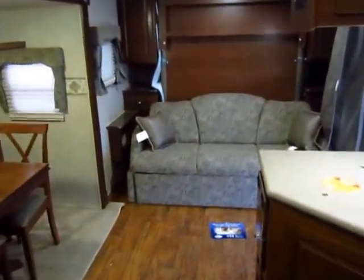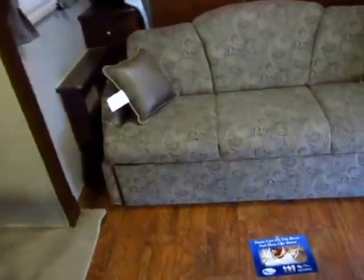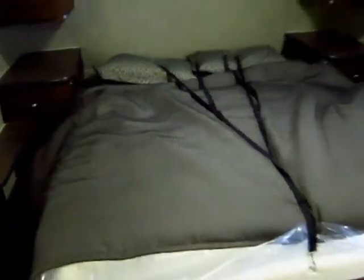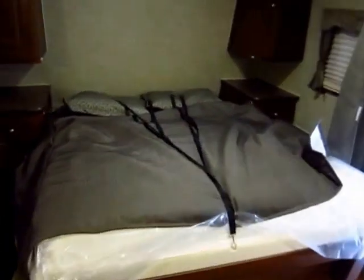This is a Murphy bed model — that sofa folds down to form a master queen bed. It's so easy I can do it with one hand, and I'm going to show you how that works right here. And that's all there is to it. So we have two floor plans in one: a front walk-around queen bed, or a front living room with a front sofa. Very cool.